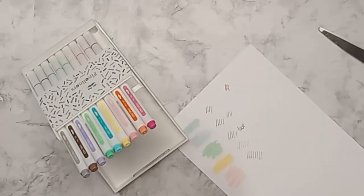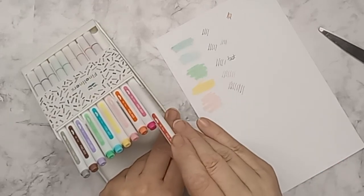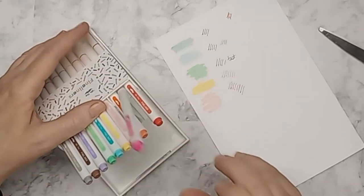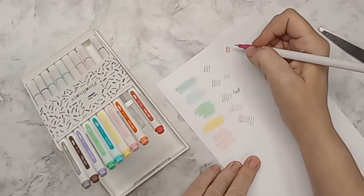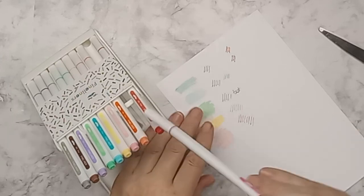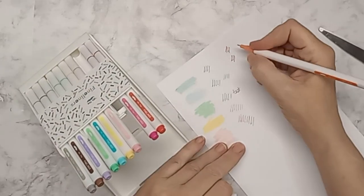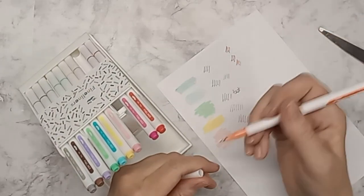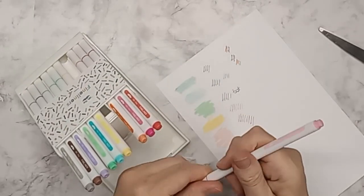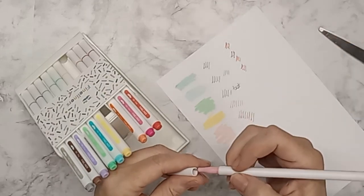I'm going to do a little pen test on just a plain piece of printer paper. Oh, that is bright — brighter than I would have thought, but I think the whole set is bright. I don't remember all the details. That is a bold orange. I don't know if they come in a different color palette — you'd have to look on Amazon.